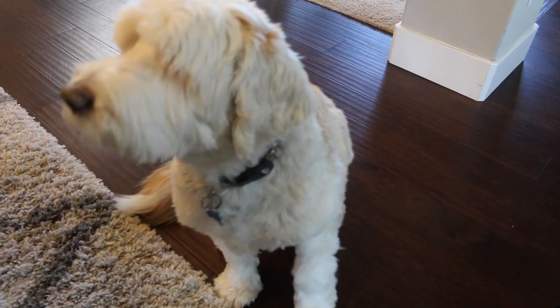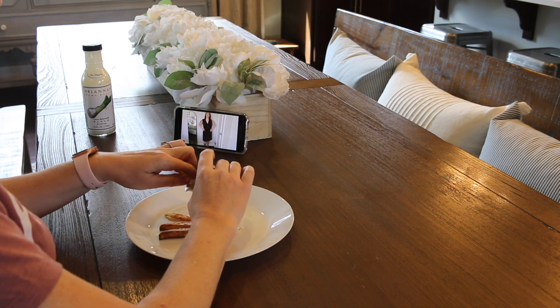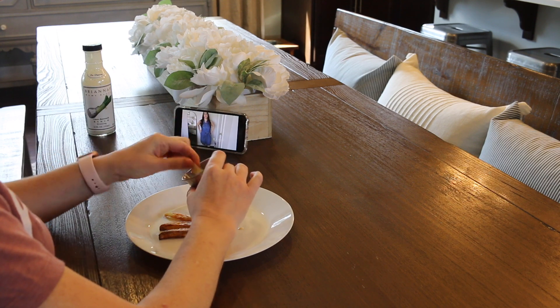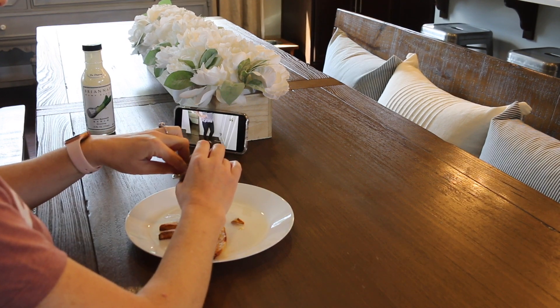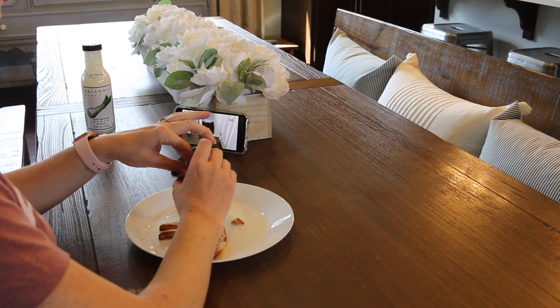Max loves them too — of course he's waiting by my side trying to get any that he can. I'm just going to sit here and enjoy these french fries while I watch Hillary from Old World Home — I'll link her channel down below. I just wanted to show you guys a quick, easy, healthy french fry recipe you can try at home. You guys have a good day — I'll see you in the next video!